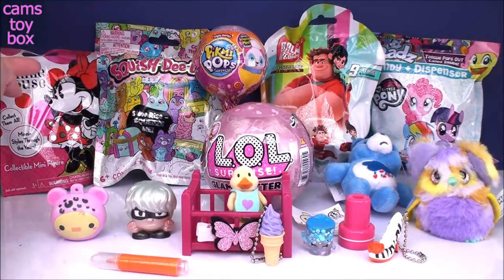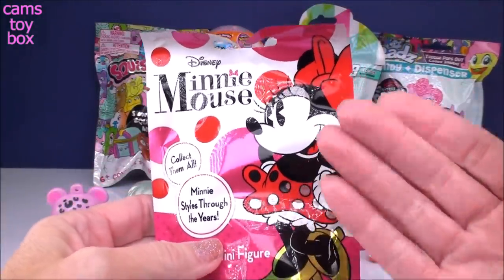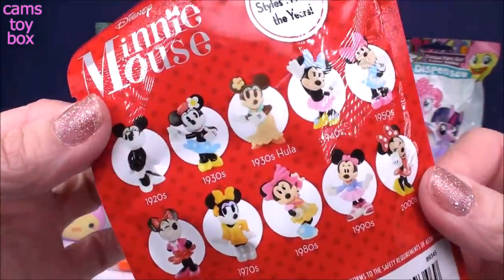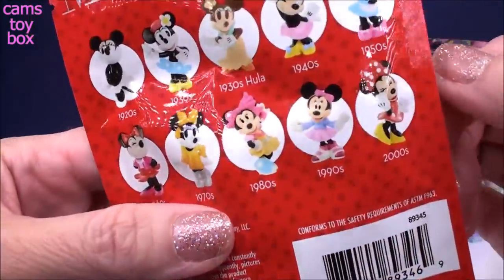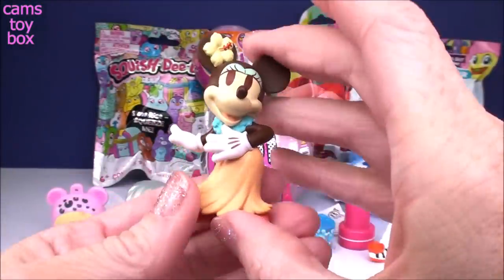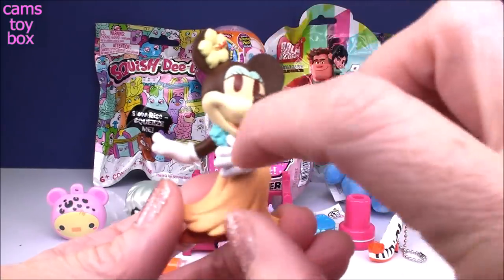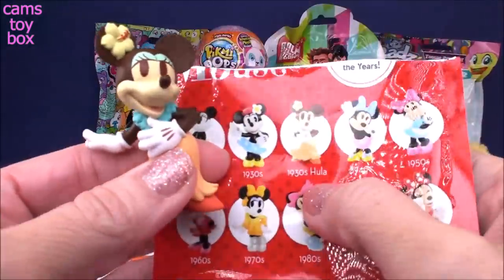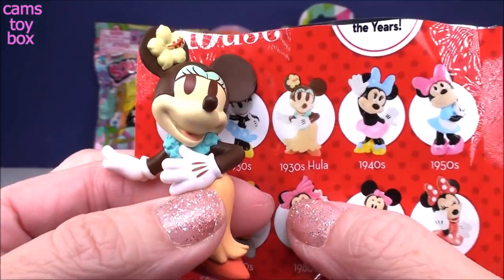I'm going to open some blind bags next because they keep falling down and driving me absolutely crazy. The first one comes from Minnie Mouse — a collectible minifigure blind bag called Minnie Styles Through the Years, showing how Minnie basically looked in each decade since she was created. We got a Hoola Minnie Mouse with a grass skirt, a lei, and a little Hawaiian flower in her hair — she's from the 1930s.